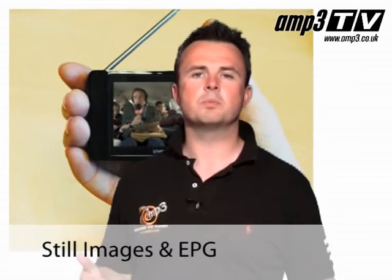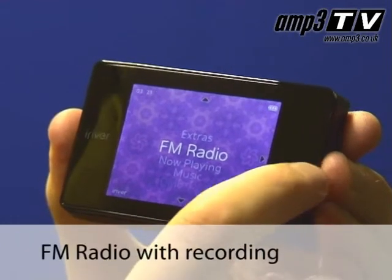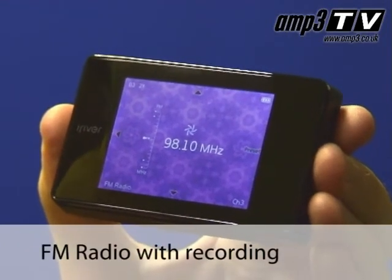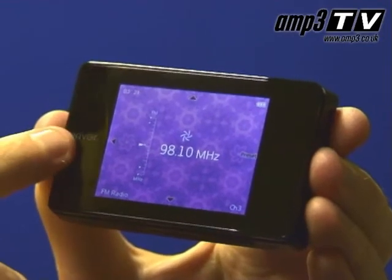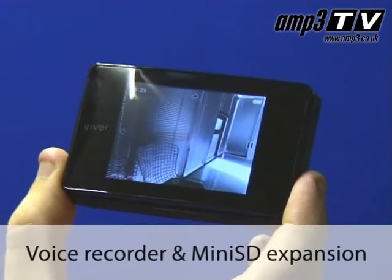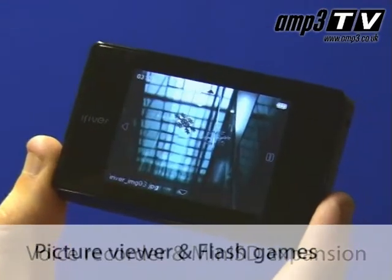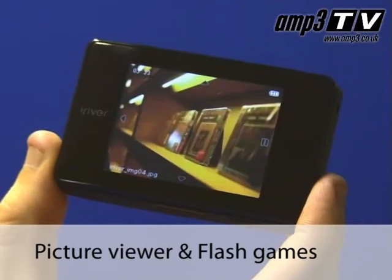DAB Enhanced allows you not only to view the images being sent alongside the audio transmission, but in addition you have features like EPG — the electronic program guide. The B20 also has a timer recording feature which you can use with the EPG or set up manually. It also has FM radio, just in case you're in a region that doesn't get DAB, as a backup, and the timer also supports FM recording. The B20 features voice recording, and you can expand the player with a mini SD card. It also has a picture viewer, and you can play flash games downloaded from the iRiver site.